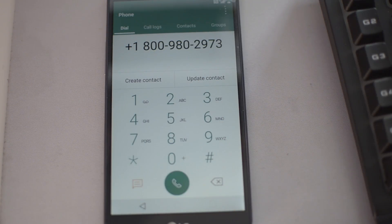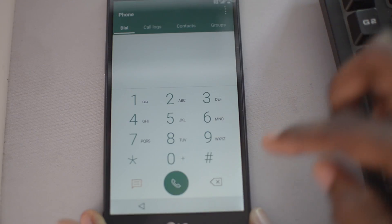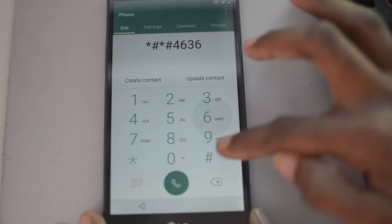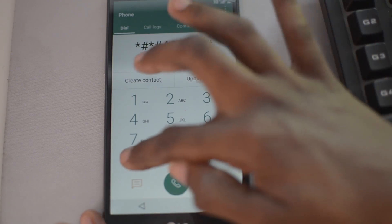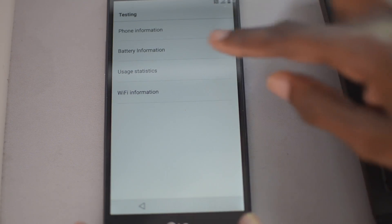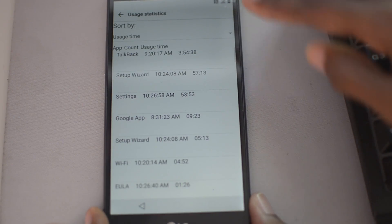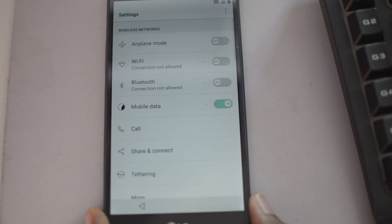Erase the number you see there and dial: star, hash, star, hash, 4636, hash, star, hash, star. Some of you might know this little code already — it will bring you to a testing page. Go ahead, click on 'Usage Statistics', then go back out and it will bring you to the settings menu. Some of you might be wondering — we were already in the settings menu, so what's different? Just wait and see.